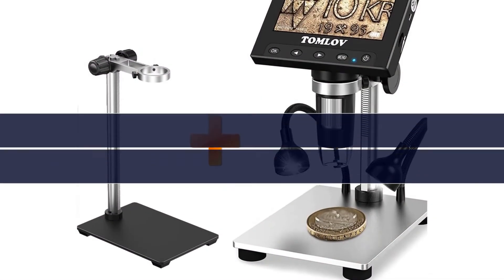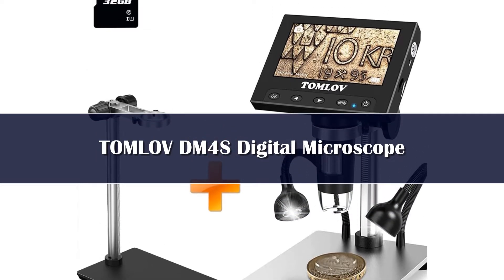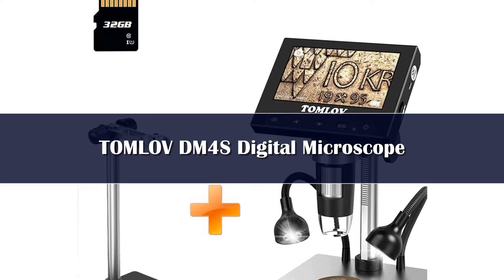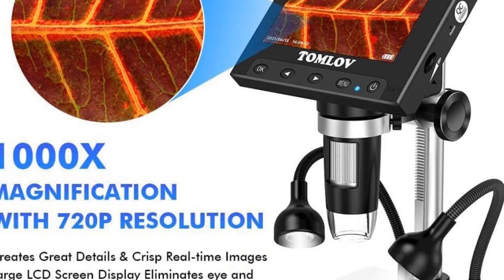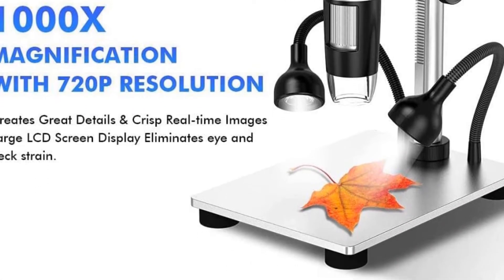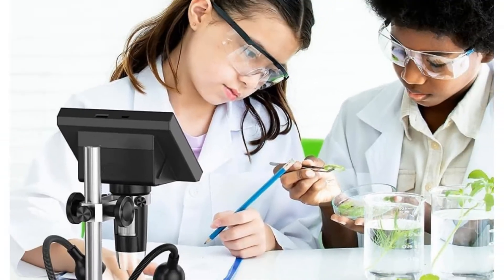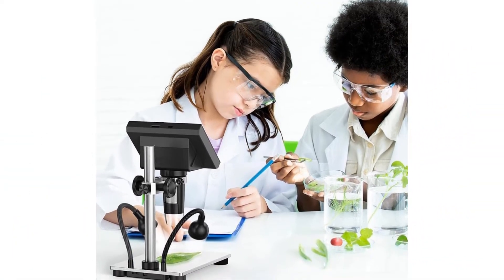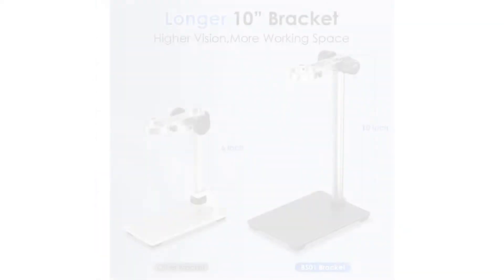Number 5. Not relying on Wi-Fi or signal, the LCD screen displays real-time crisp images and good quality videos with no lag or delay. The large screen enhances ergonomics and eliminates eye and neck strain compared with an eyepiece. The Tomlove microscope extension bracket comes with a 1.38-inch holder, which is compatible with USB digital microscopes including Tomlove, Elicalive, Optica, or other brand LCD digital microscopes.